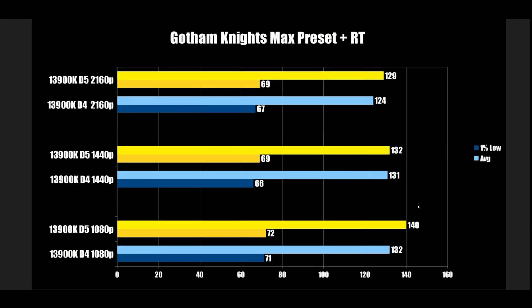Moving to Gotham Knights at max preset with ray tracing — this is the exact opposite. At 1080p, 71 vs 72 FPS, no meaningful difference between DDR4 and DDR5. At 1440p, 66 and 69 — that's just test-to-test variation, margin of error. Same thing at 4K. There is a slight gap at every resolution, but more than likely it's just run-to-run variation.